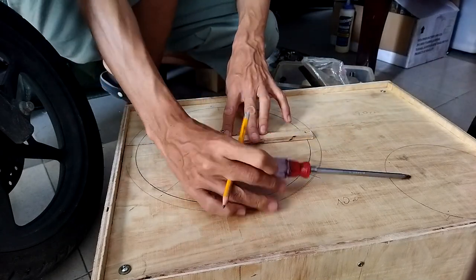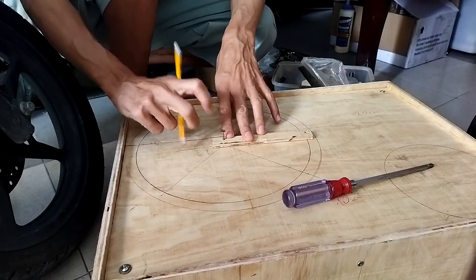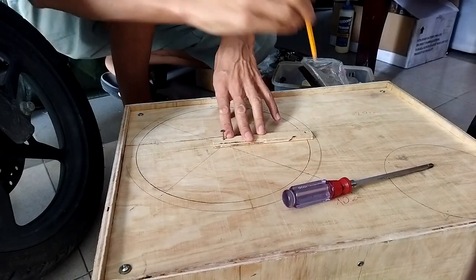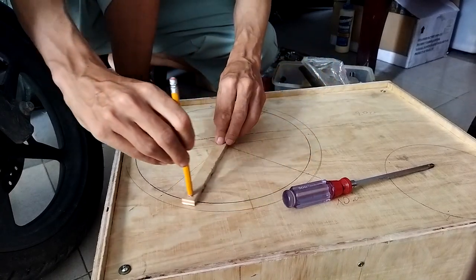I made a smaller hole for the screw and another hole for the console.